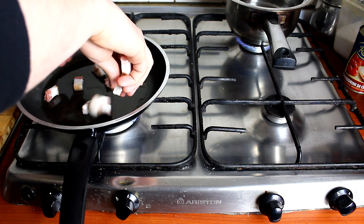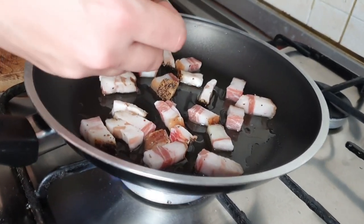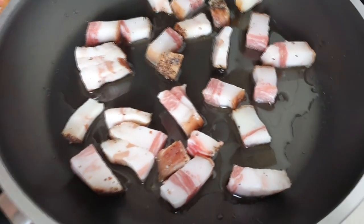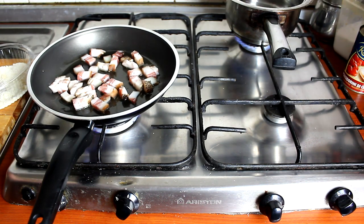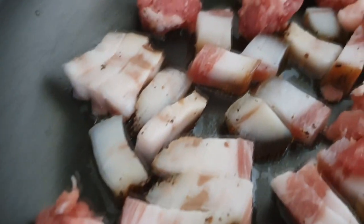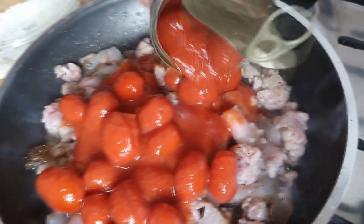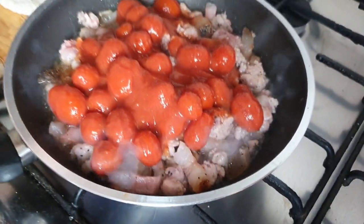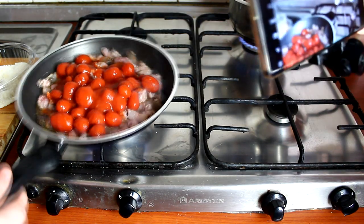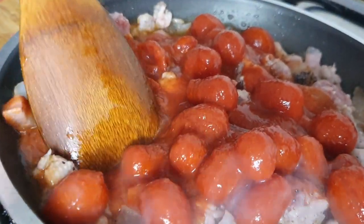Aggiungiamo il guanciale in questo bello olio. Attenti ragazzi che il guanciale è bello grassoso, quindi rilascia un po' di grassi che verranno ad aggiungersi nella cottura. La prima cosa da fare è aggiungere anche subito la salsiccia, perché entrambe le cose si devono rosolare appena arrivate a una buona cottura. Ci vanno 350 grammi, però questa scatola è 400 grammi — per 50 grammi li butto tutti. Dopo aver buttato i pomodori, schiacciateli così la cottura è molto più veloce.